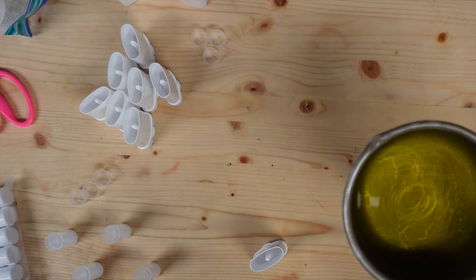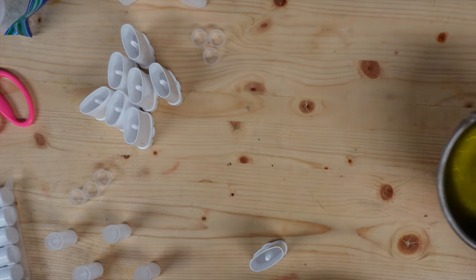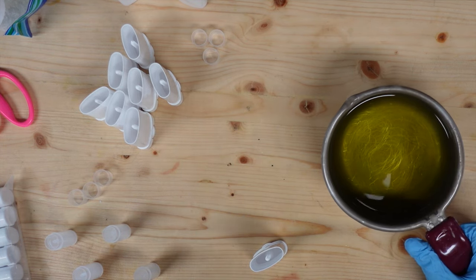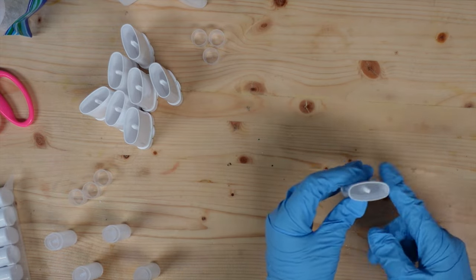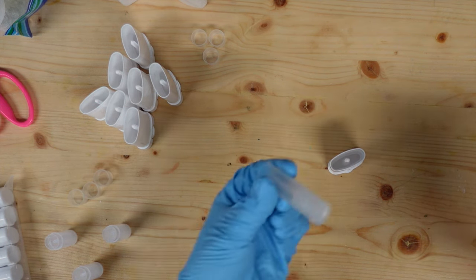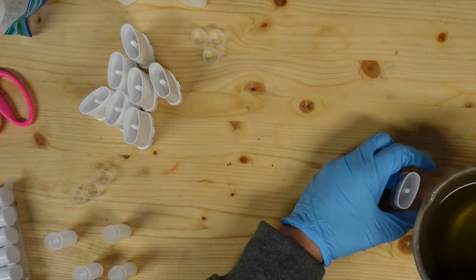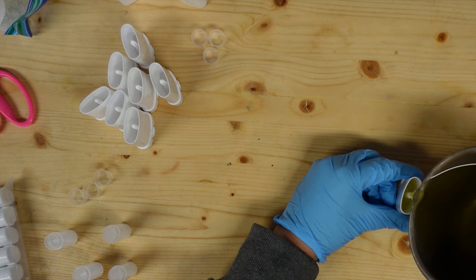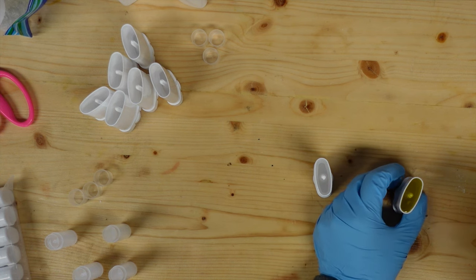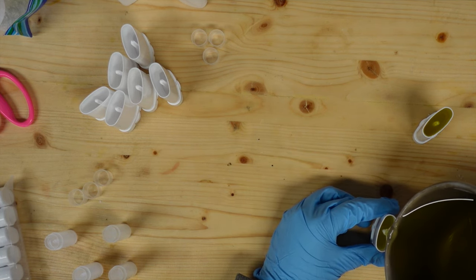All of my oils and butters are melted. At this point if you wanted to add any type of fragrance, you could - just check your temperature to make sure it's below the flash point of your fragrance. I'm going to do some big ones without any fragrance and some lavender smaller ones. It was pretty cold in my office but the propane heater has done its job, so these probably won't harden as quickly as they normally would.